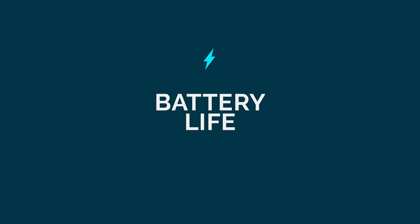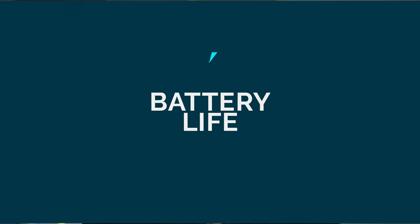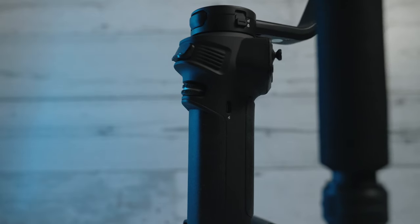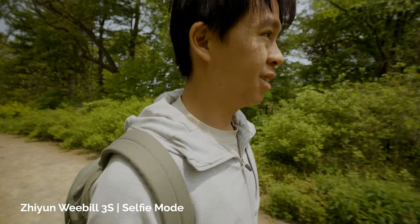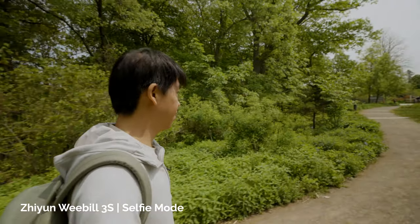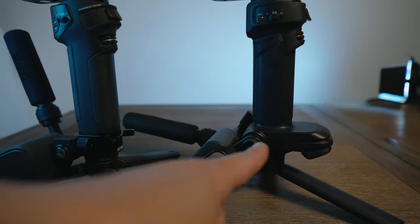In terms of battery life, the Weeble 3 had 21 hours, which is pretty insane — probably one of the longest battery lives in the prosumer gimbal market. However, on the Weeble 3S the battery life is 11.5 hours, which is still a lot compared to other gimbals, but significantly less than its predecessor. Because of the reduced battery, there's also a slimmer form factor on the Weeble 3S — there's no longer that duck beak extension at the bottom of the gimbal that housed all that battery capacity.